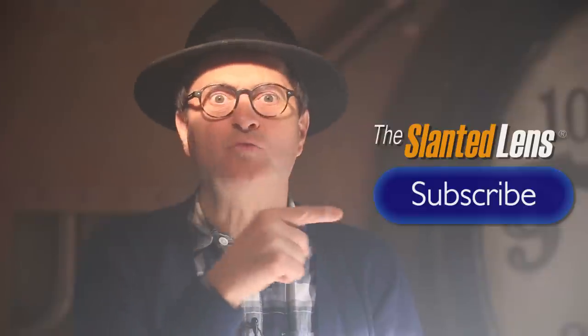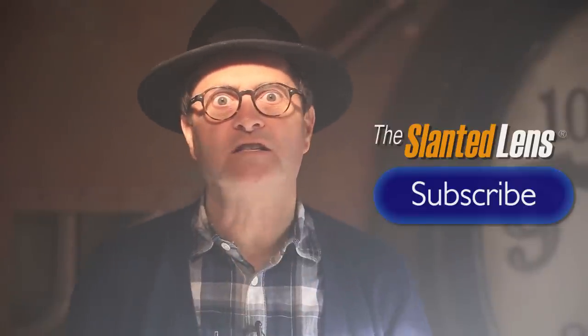Do not forget to subscribe to The Slanted Lens. We need your support. We've got great lessons coming all through 2015.